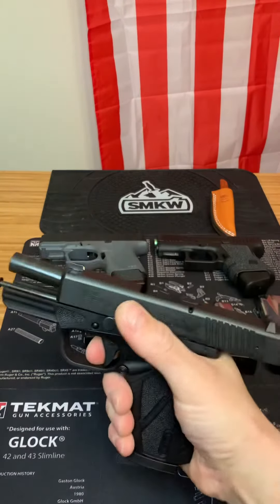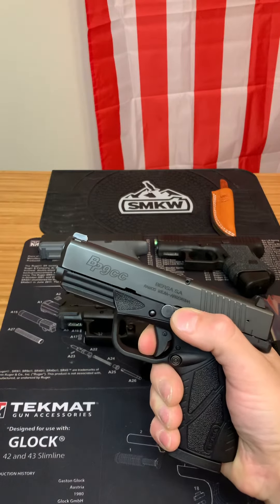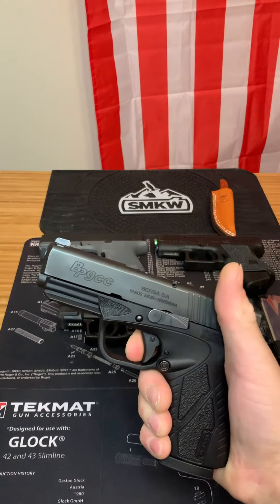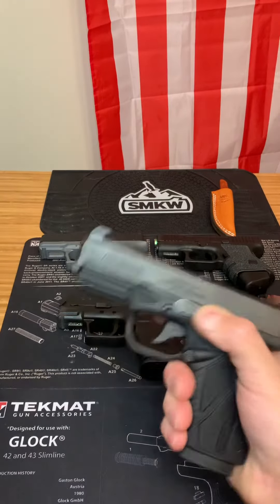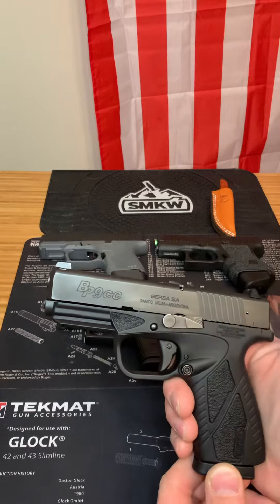I'll show you again. Zero travel. It's an amazing trigger for a gun, and it's sub $300. If you get the stainless steel model, it's about $330.